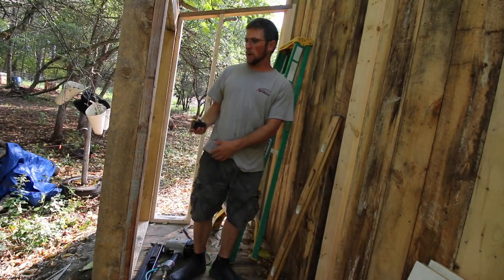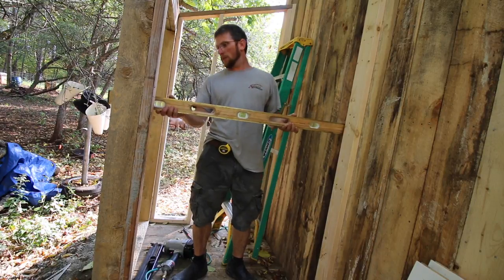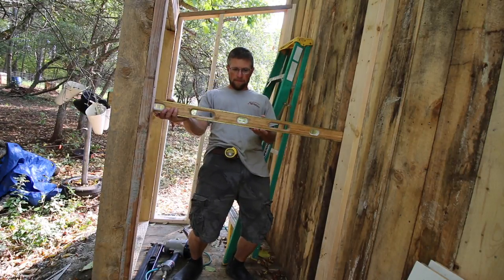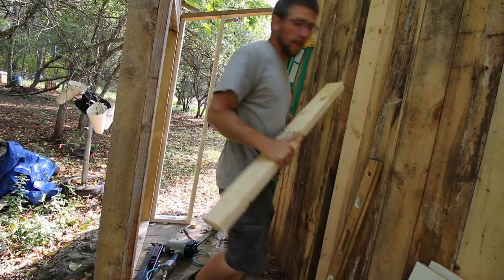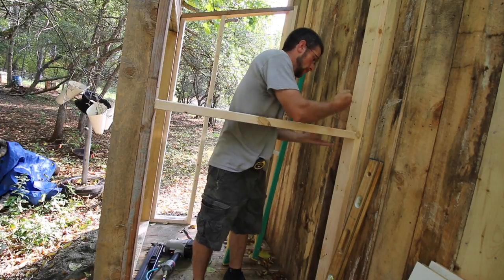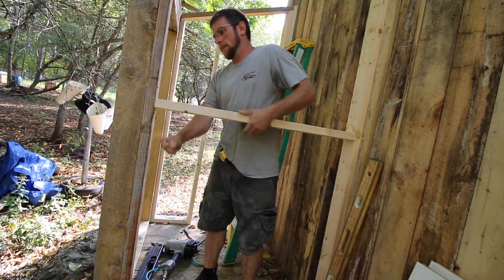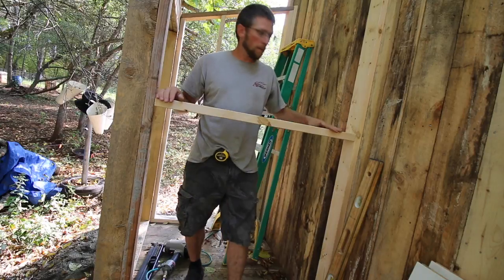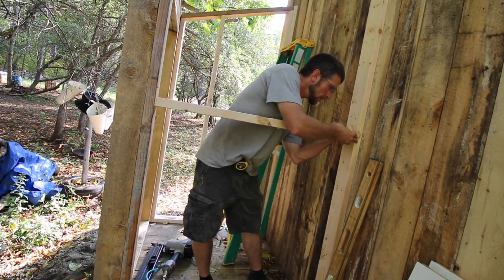Now we need to figure out our window openings. We know on this side where they're going. This is the board I messed up on, so I was able to reuse it. That'll make a good height for a window in an outhouse — it's not low enough so anybody can see what you're doing, but we're going to have plenty of light in here. I want to be able to see what I'm doing; I just don't want anybody else to see what I'm doing.